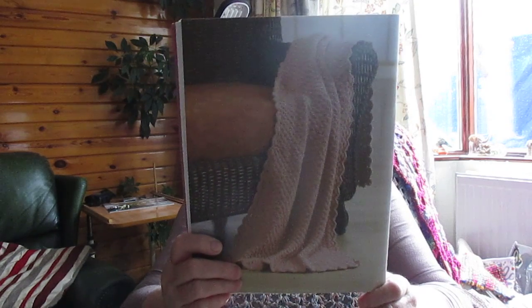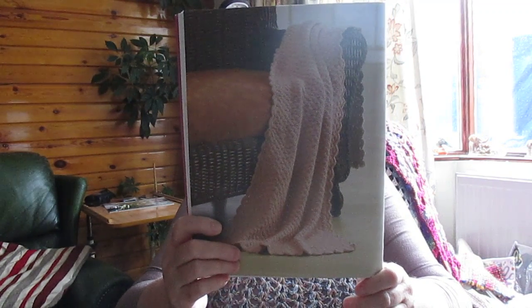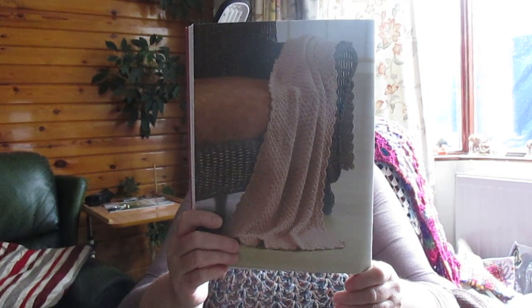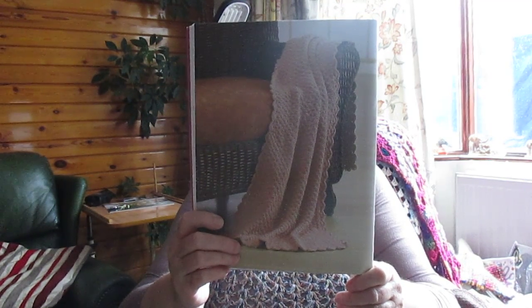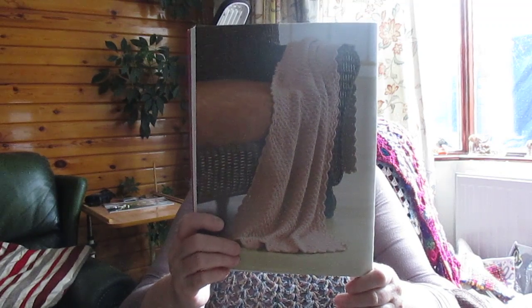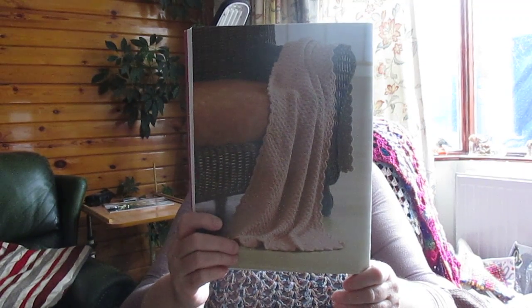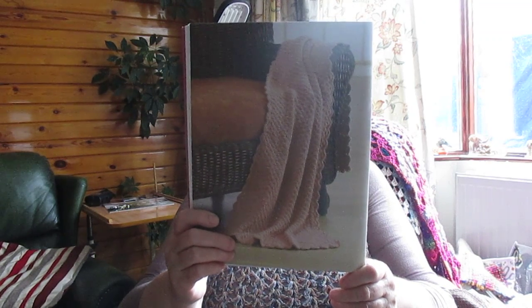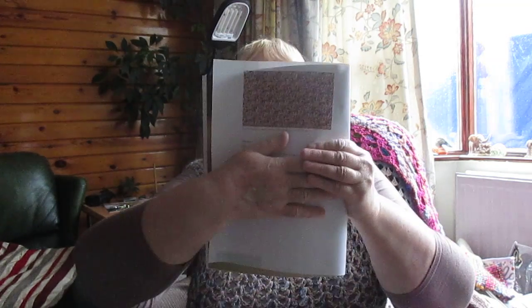This is called the Delicate Web Wrap - that's pretty, it's like a spiderweb. A small alternating shell pattern in the shoulder wrap, looks like vintage lace. Made of lightweight microfiber yarn, the wrap is not only ultra soft and feminine but it's also warm. You get close-ups of the pattern stitches which is quite good.